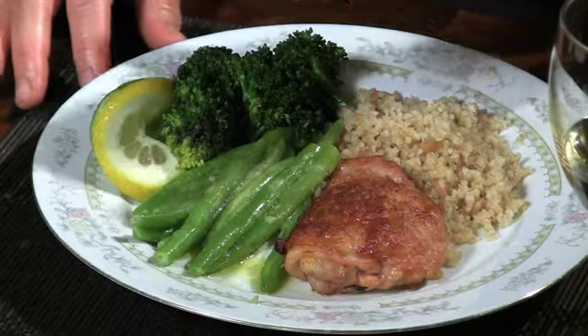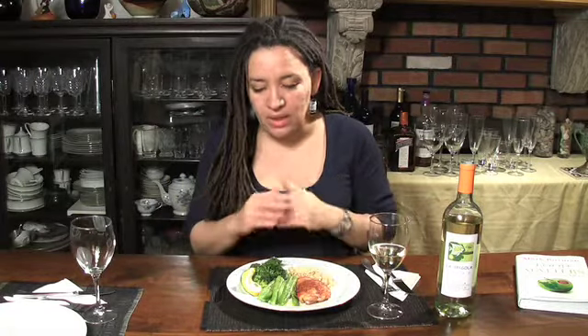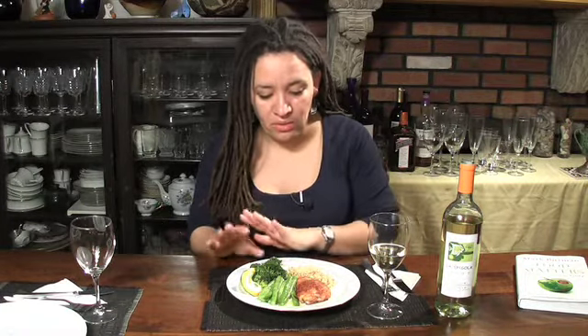Not everything on this plate is organic. I like to do things that are local and sustainably grown, but you do what you can. The broccoli is conventionally grown. Go to the website organic.org and hit the Dirty Dozen — it tells you which produce, if you have to forgo organic, which ones you can do. Broccoli is on that list where you can do conventional if you're tight.